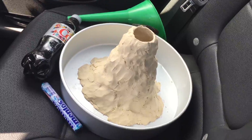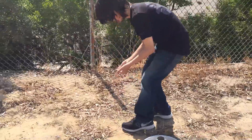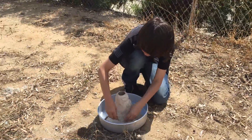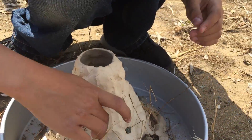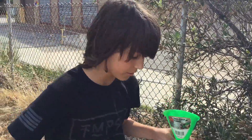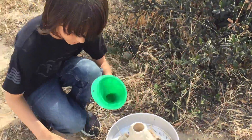We're heading to the park to do the experiment, and we need materials to decorate the volcano. The next step is to take the funnel and the diet Coke and pour it in.